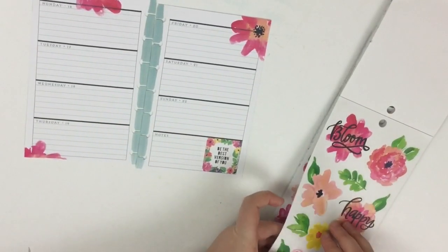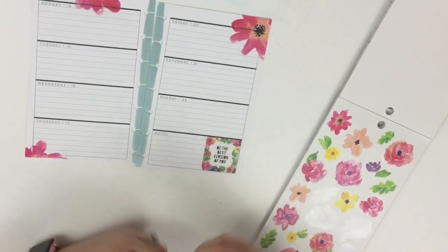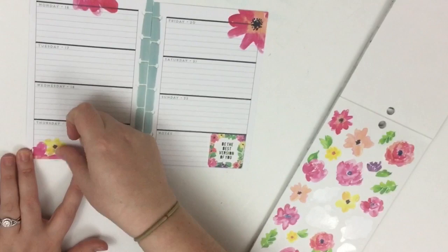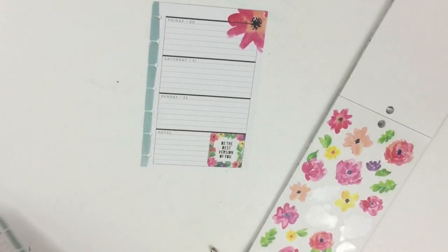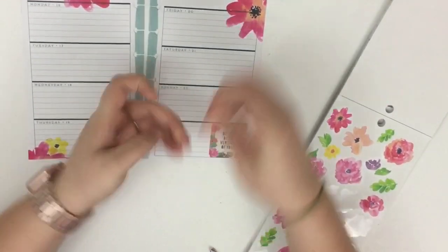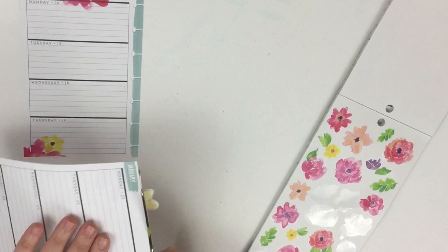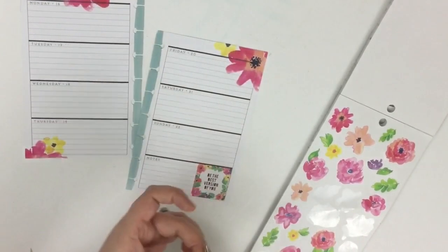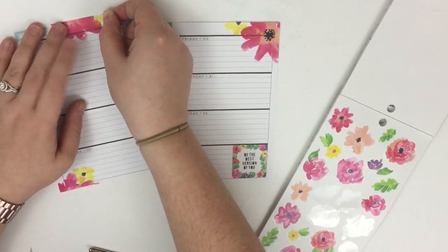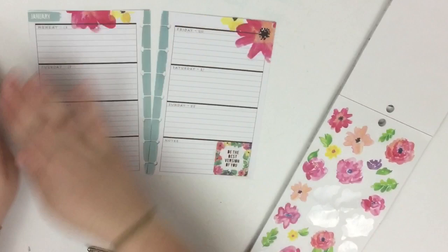I want to add some other colors besides pink to tie in even more with the colors on the page. I'm going to take this yellow sticker and place it right here to tie in that yellow. Then I'll take another yellow sticker, put it up here, cut it with my scissors, and place the extra yellow piece over here — just tying those floral accents from one corner into the whole spread.